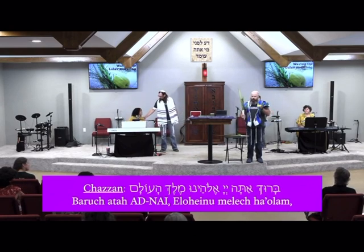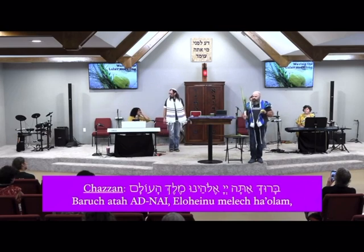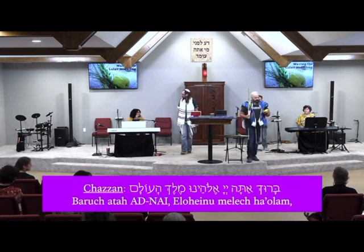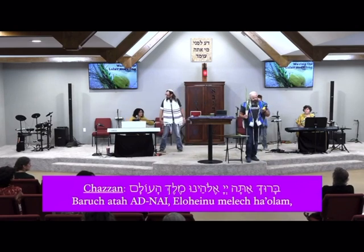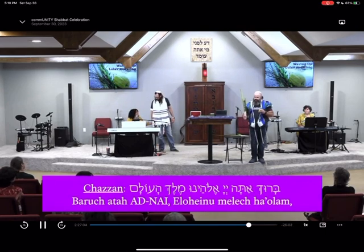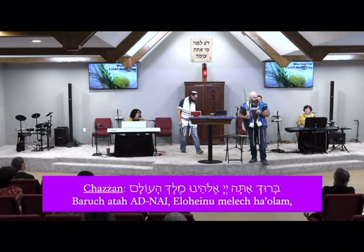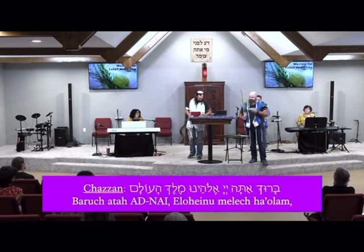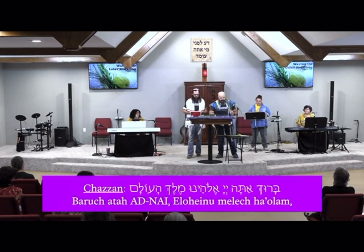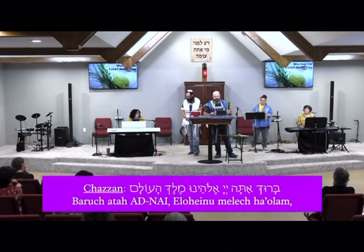And then the etrog, which is a citron fruit — a native citrus fruit in Israel. It looks like a really weathered and wrinkly lemon, but it smells about a thousand times better than a lemon, which is really awesome. I always encourage everybody, once you've waved them, to take a second and smell the etrog.